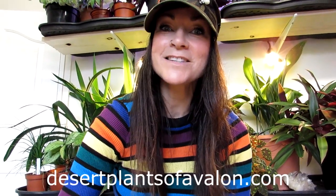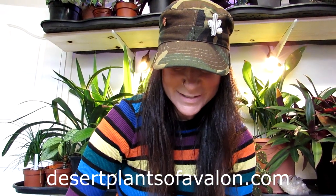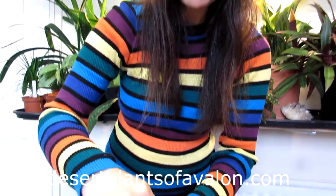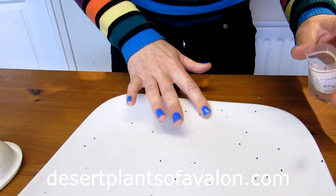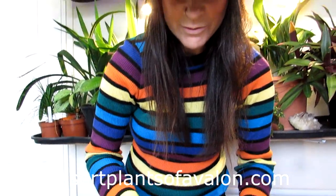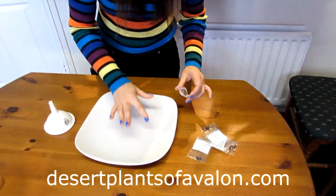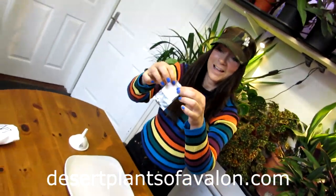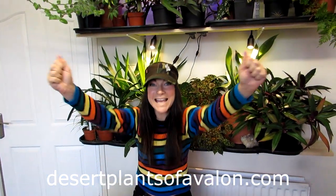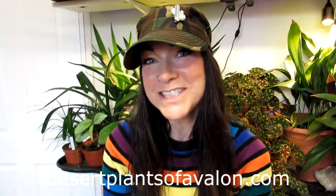If you want to know more about how to grow cacti and succulents, including growing from seed, please do check out my website desertplantsofavalon.com. It's always great to grow from seed — check out the links above. I know some people say they don't see the links on a mobile phone for some reason, so apologies for that — if you're watching on a PC you should see them, otherwise check the website. Guys, thank you so much for watching. I want to send you loads of love, heaps of happiness, and tons of plant power from across the Emerald Isle. Until the next video, bye!